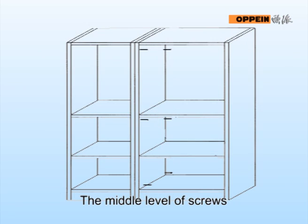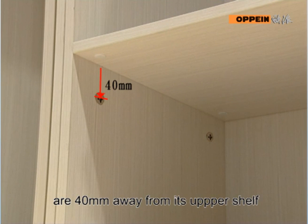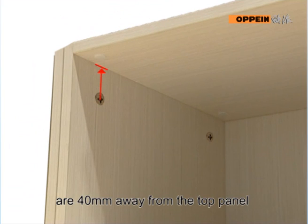The middle level of screws are 40mm away from its upper shelf. The upper level of screws are 40mm away from the top panel.